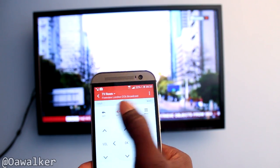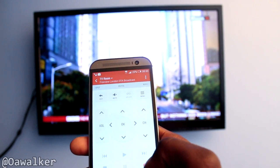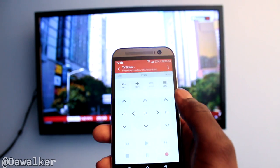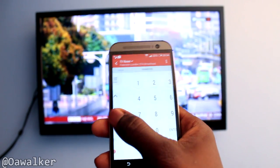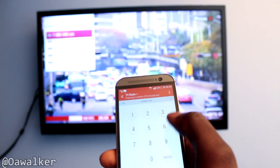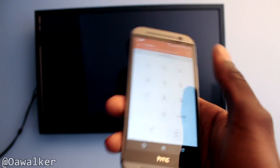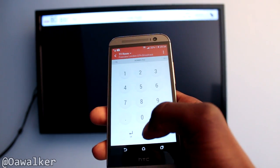You can press the exit button, you can mute it. You've got play, rewind, and record — if your TV has these features you can use them. You can swipe across and you get a number pad, so if you wanted a specific channel you could just press 1 and enter and it goes directly to that channel. Easy to navigate, you can press OK.